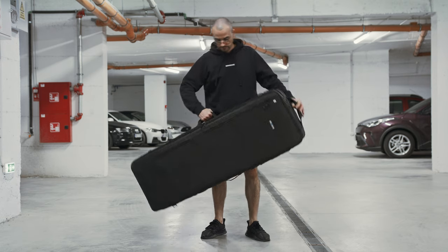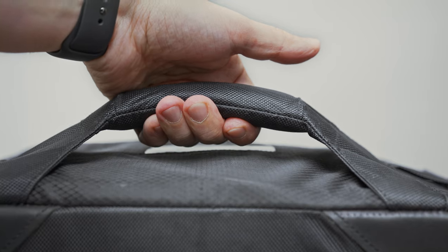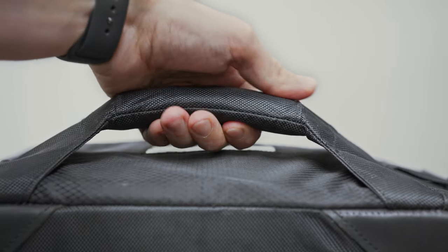Carrying this case is a breeze thanks to its highly ergonomic lift handles on all four sides, ensuring effortless transport. These handles are not only ergonomic but also of solid quality.